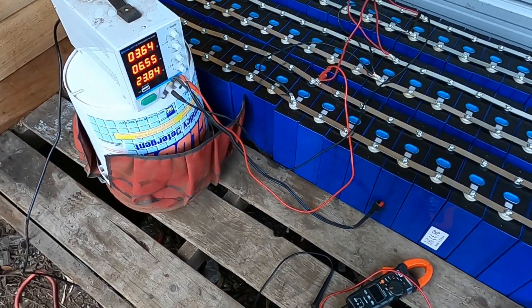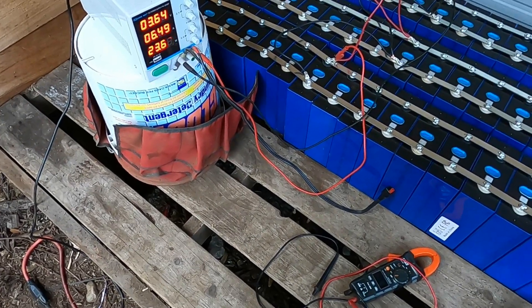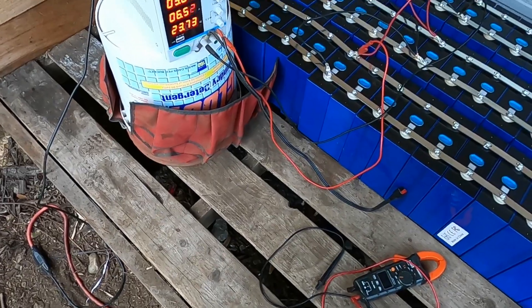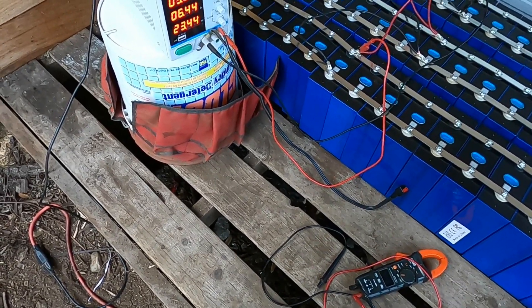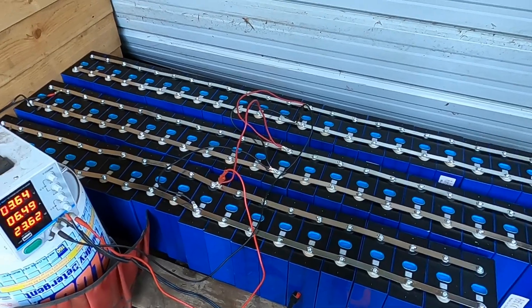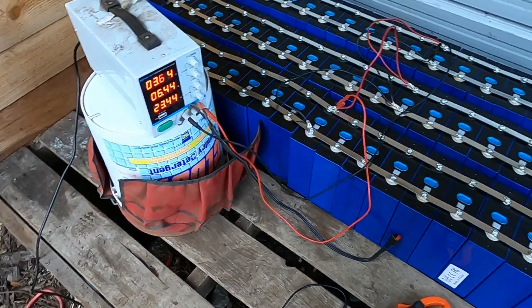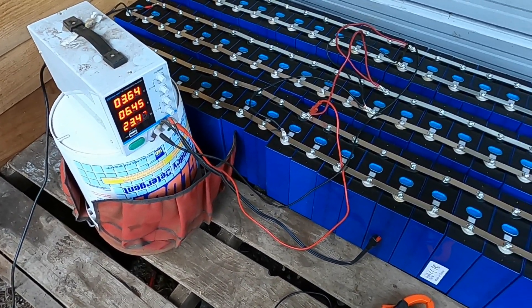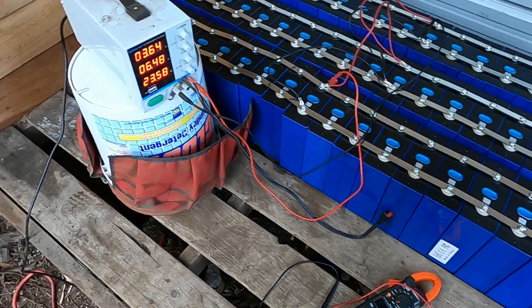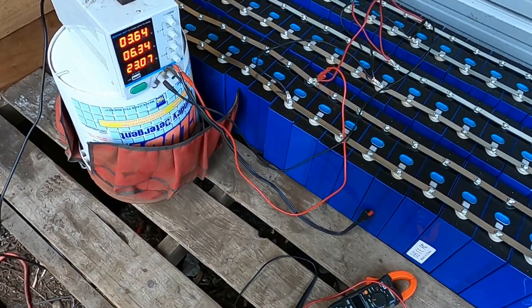I hooked up my power supply. Before plugging it into the AC outlet, I set the voltage to 3.65 volts and the amps to maximum, then hooked it up to the cells. It started charging at about 24 watts. Being that this is a 54,000 watt-hour battery, it's probably going to take a while. We'll just see where it goes from here and wait a few weeks.